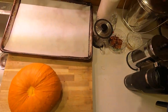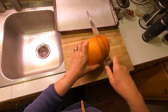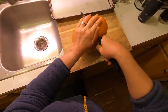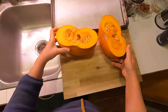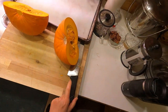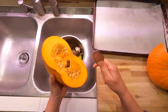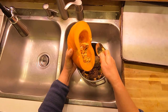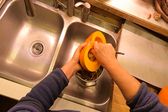Much easier than trying to cut it off! I'm going to do my best to cut this in half — there she is. You can choose to scrape the center out now or wait until it's baked; either system works. I like to take the seeds out ahead of time, though it is actually much easier to get the center out after baking.